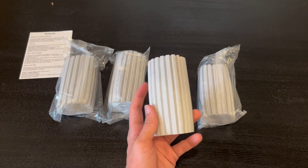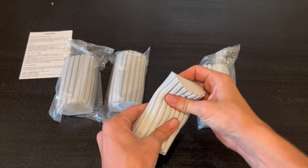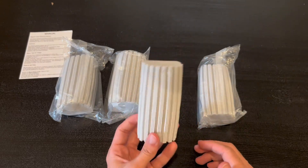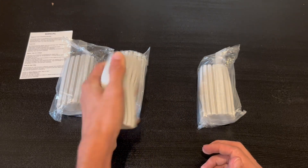I went ahead and opened it up, and honestly I'm a very big fan. It actually does have amazing quality, and it's also very squishable. You can just go ahead and dust whatever you would like — it is actually a dust picker upper. You can also easily wash it and just squeeze it like so.